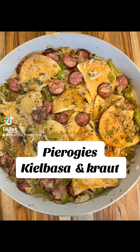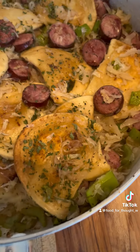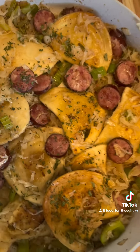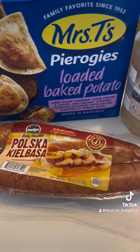Pierogies, kielbasa, and kraut is one of the easiest and inexpensive meals you'll ever make. You can make this meal for under $10, and if it's on sale, you can make it for under $7. And it comes together in under 15 minutes. Easy, delicious, and inexpensive — everything we could ask for, especially when you're crunched on time.